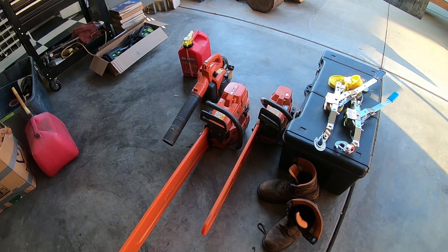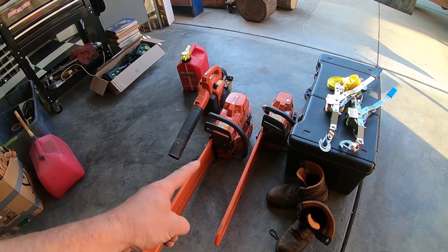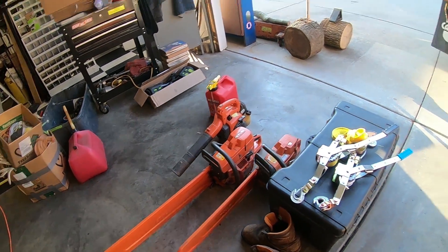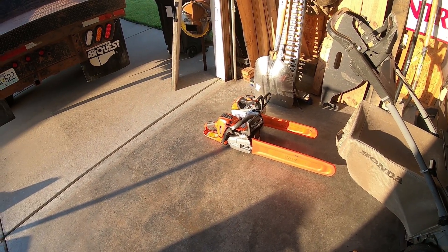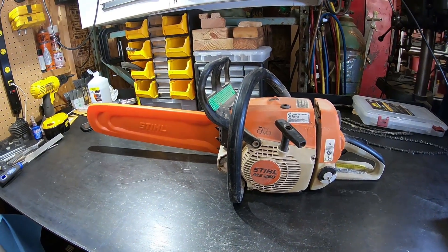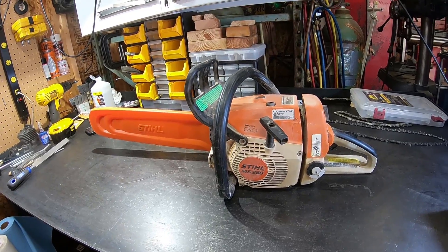Got back from breaking in the 260 a little while ago. Got a lot to do tonight before work tomorrow. Brought home the work saws to touch up — 372 and 395 I still have to do, and I need to tune up that blower because it runs like shit. Did the 201T and the 562 yesterday so they're done. All my saws need to be touched up. I'm going to crack her open and see how the innards are looking after the eight tanks today.